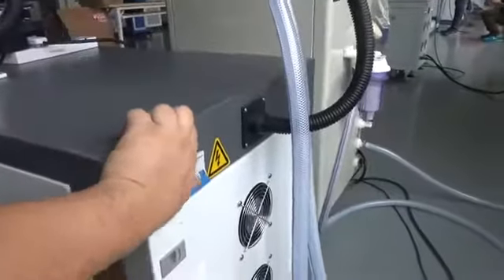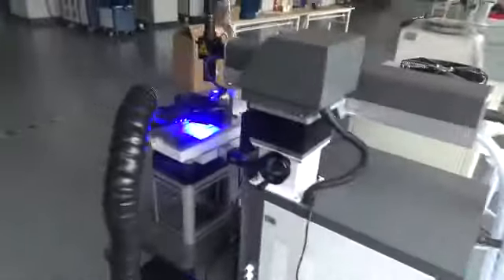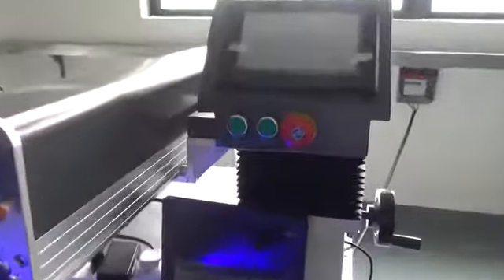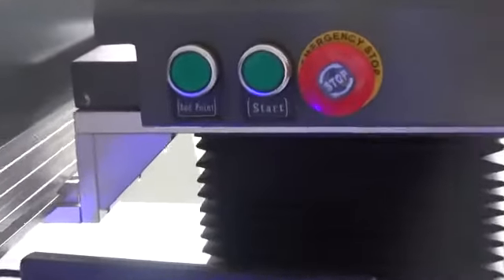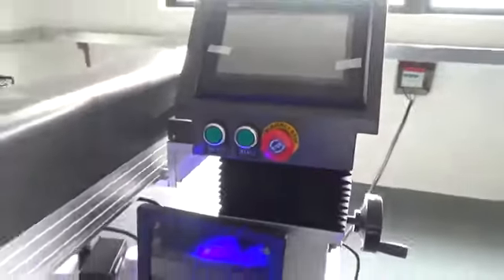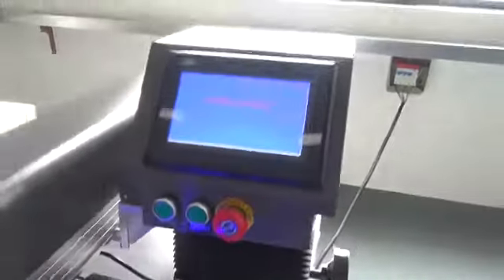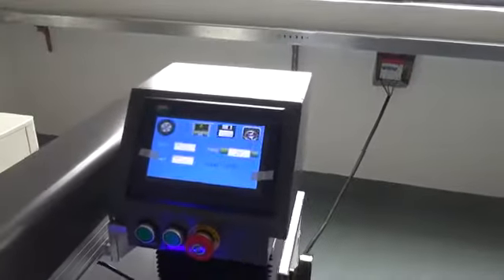Then turn on the machine power switch. Now you can see the red point and stop button. Press the start button and the machine will work.